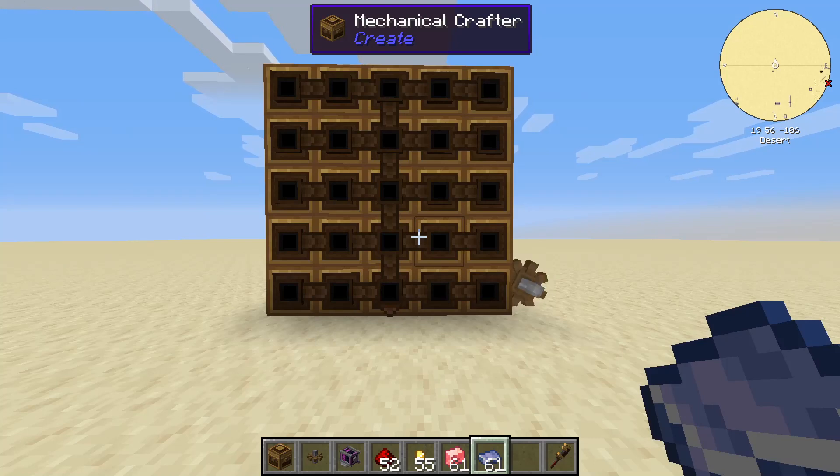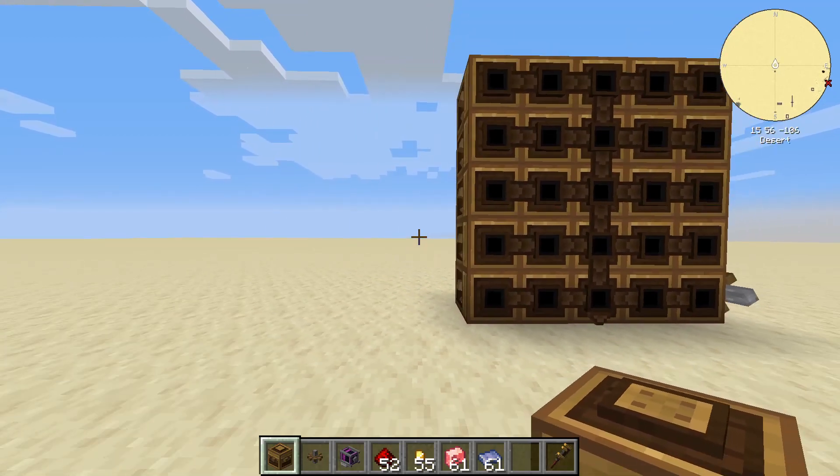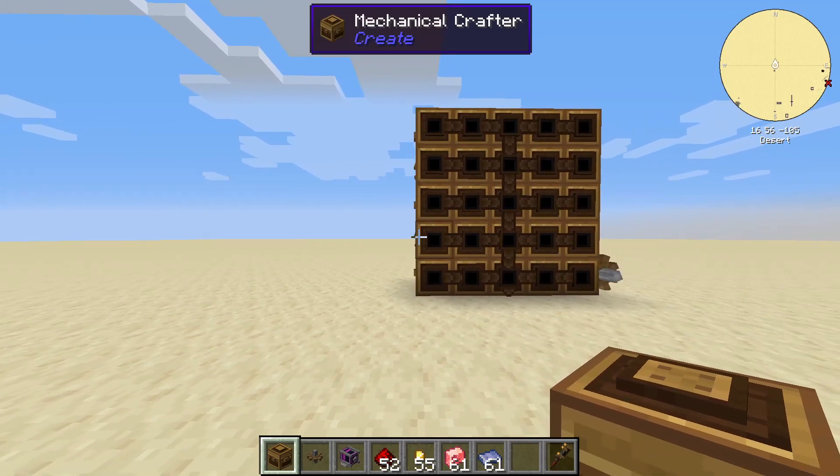There's a massive mistake we are all making when we're using our mechanical crafters. When I say everyone, I'm talking about the people I see. I don't think it's everyone, but a lot of people tend to make this mistake.